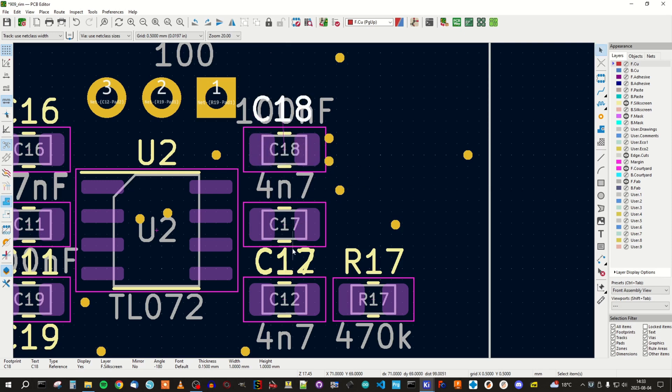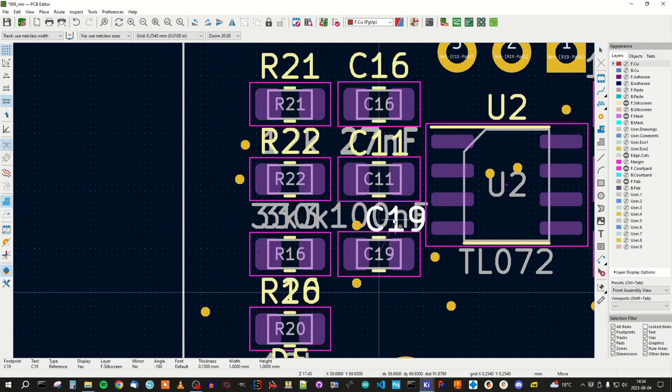And here we have C17 below that. When I click, I get a choice because we have two silk prints that are overlapping here, and the one I'm interested in is C17 of course. Press M again and we can move it. And here we have a via close to the component, so we have to move it a little bit to the side to avoid placing the text on top of the via.